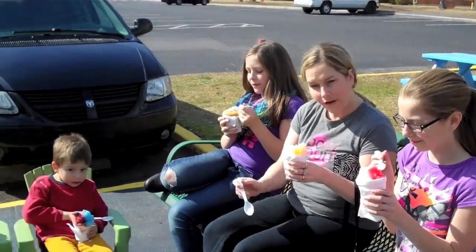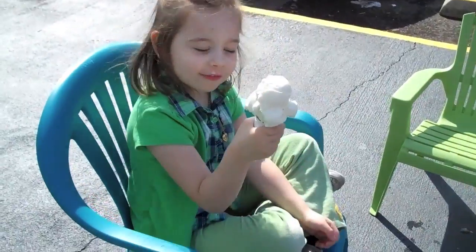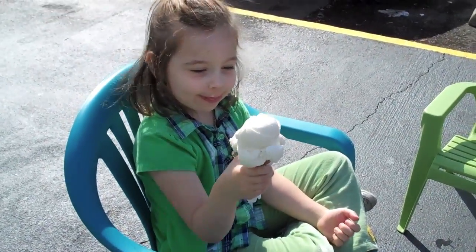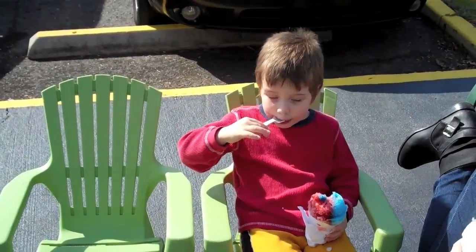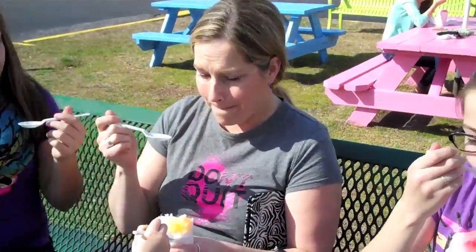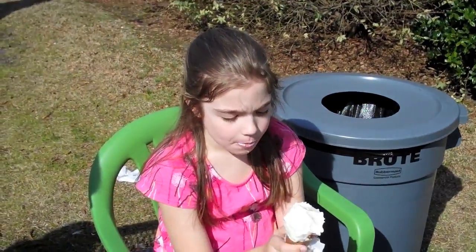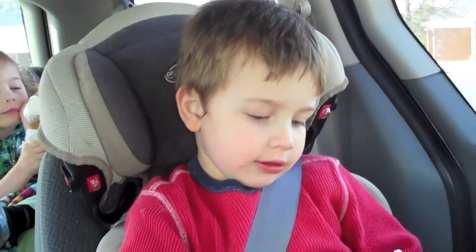We got cheesecake ice cream; I got cherry and piña colada — and these are our friends, hello! What flavor did you get? Vanilla — you're a vanilla girl! What'd you get? Strawberry. I like that. This is delicious, oh my gosh! This is the first time I've had this. I'm gonna come here more often. Did you like roller skating?